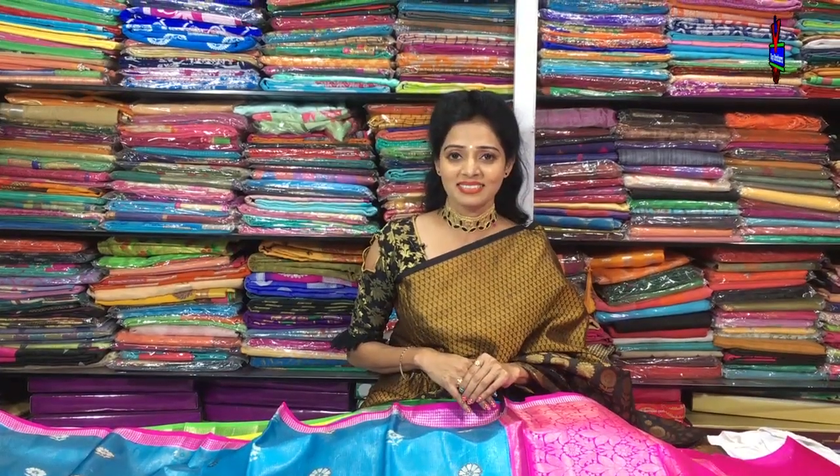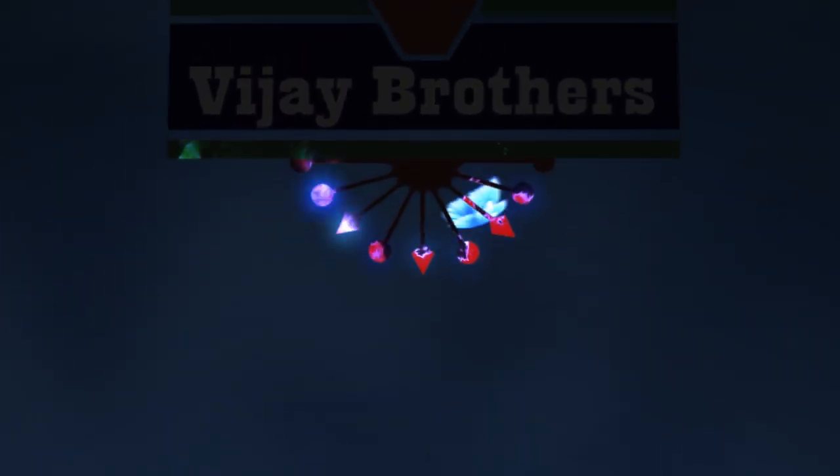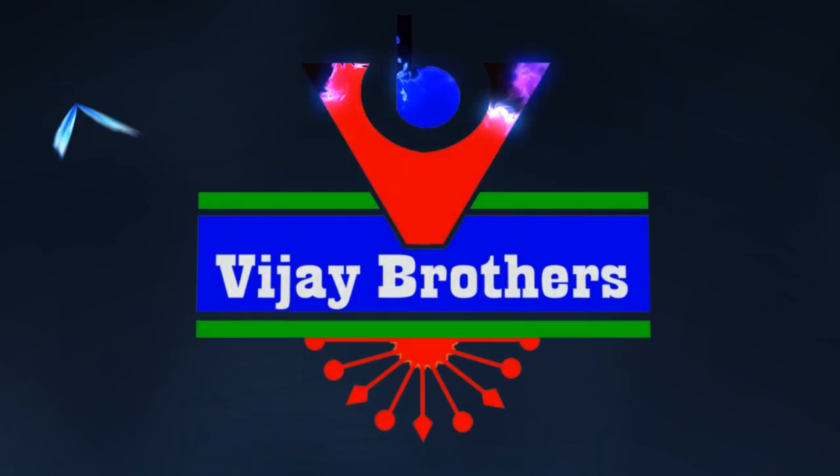Hi viewers, welcome to Vijay Brothers. In today's video, we will have different designs.